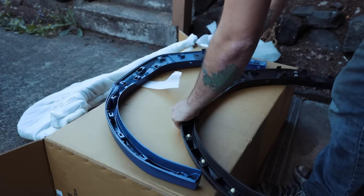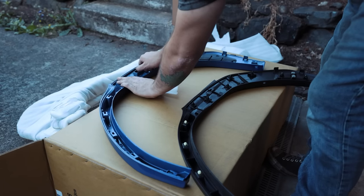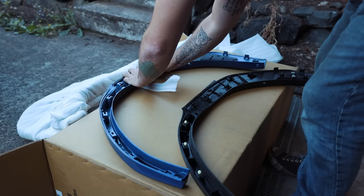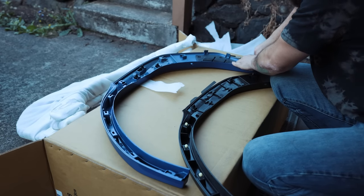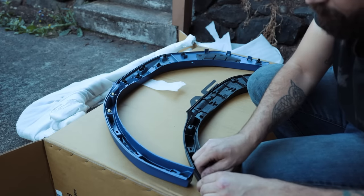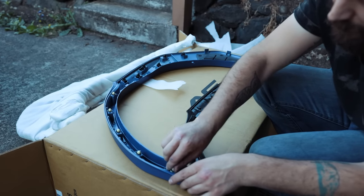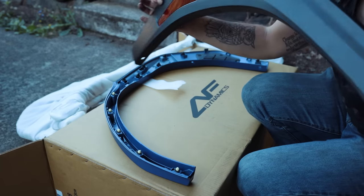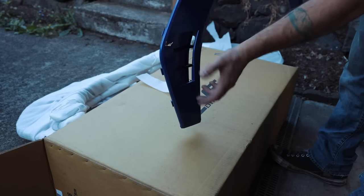Opening up one of the aftermarket flares and taking a look at the stock one, it looks like we're just going to pull all of our stock clips out, transfer them over to our new flare, and then this guy will just snap right into place. Instead of having the reflector on the rear flare like you would OEM, these have a nice little painted vent, which is kind of nice. No more red reflector — it's a nice little painted actual vent.